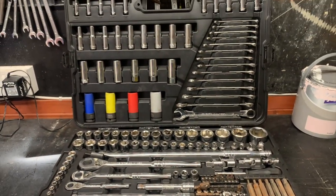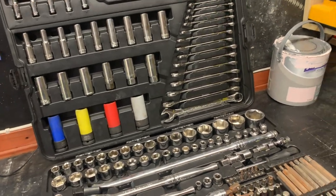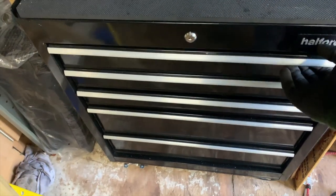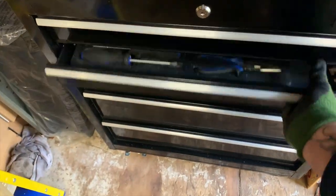It's a great little portable set. It complements my mechanics box that I bought this year. It's not the Halfords Advance, but it is Halfords — works perfectly. I love it. The drawers are nice and tight on it.